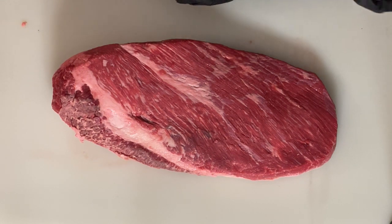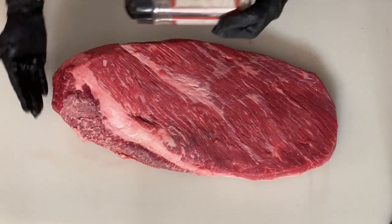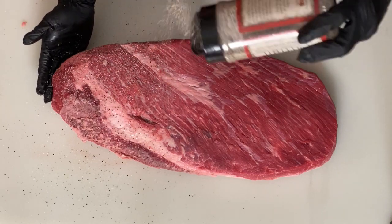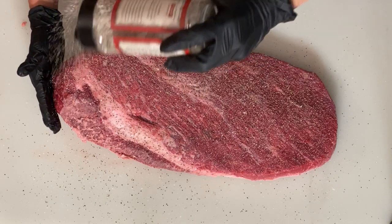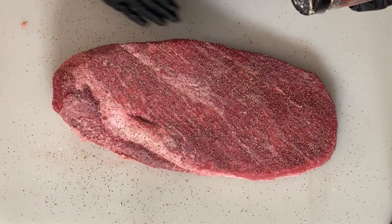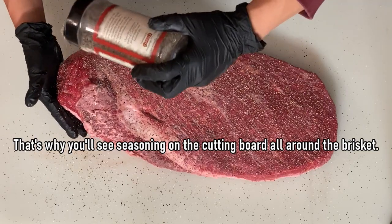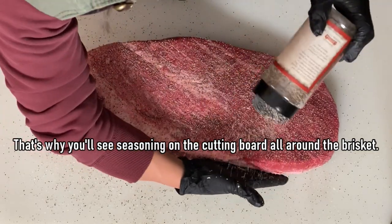We're going to start with fat cap side down, so we're seasoning the bottom of the brisket right now. We're just going to go back and forth a couple of times, making sure that coat is nice and even. We want to make sure that as we're sprinkling it on, we're seeing an even distribution of that salt and pepper. We also want to make sure we're seasoning outside the brisket as well — to get an even coat from edge to edge.